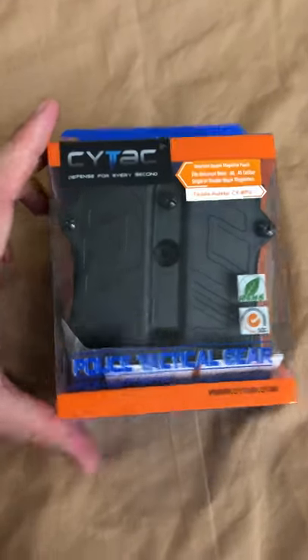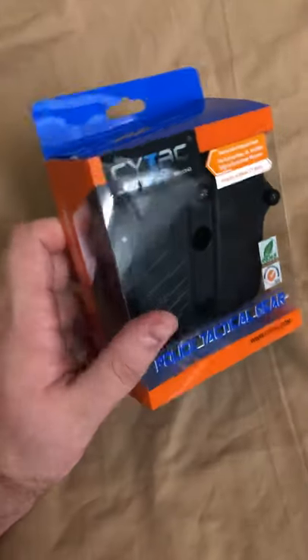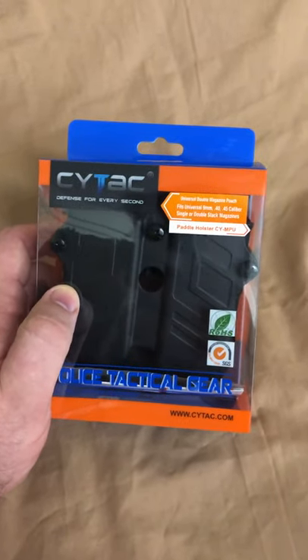All right everybody, here's something new that just arrived that I think everybody will like. This is the Universal CyTac Magazine Holster. It claims to be able to take everything from 9mm to 45 caliber single or double stack magazines. Let's check this out.